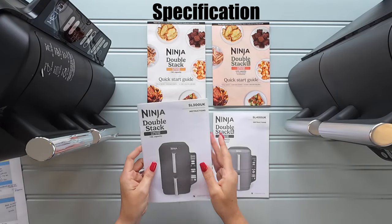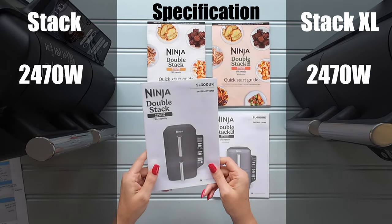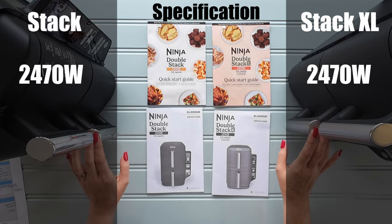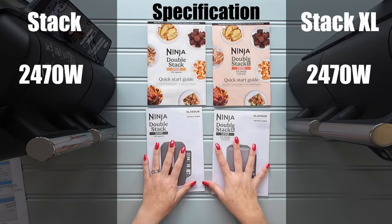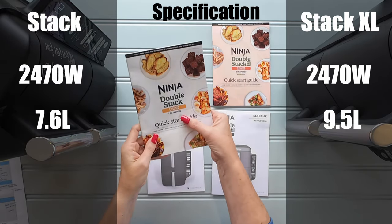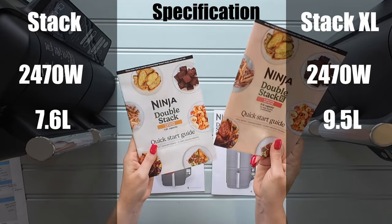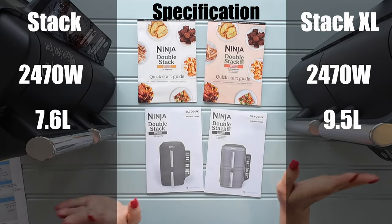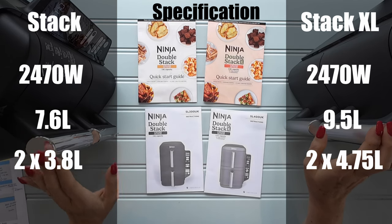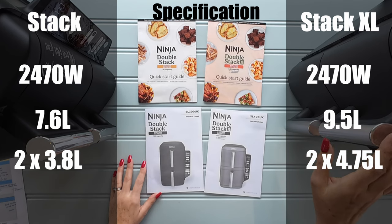Both machines have 2470 watts, which is standard across all Ninja Air Fryers. In terms of capacity, the Ninja Double Stack is 7.6 litres and the Double Stack XL is 9.5 litres. Breaking that down into drawer sizes, you've got two drawers of 3.8 litres with the Double Stack and two drawers of 4.75 litres with the Double Stack XL.